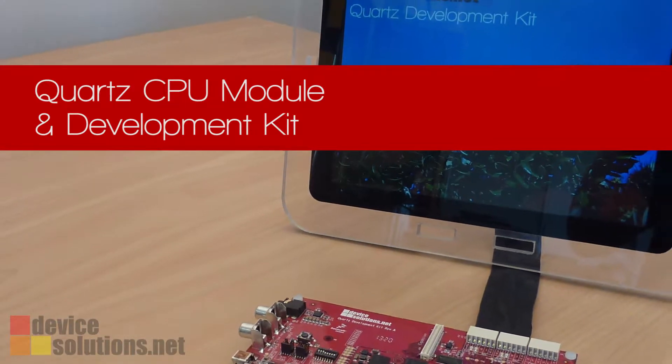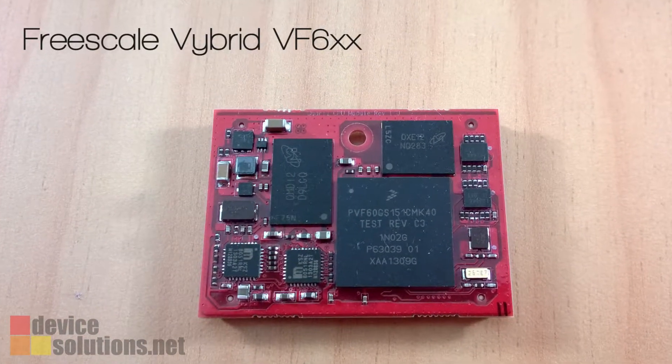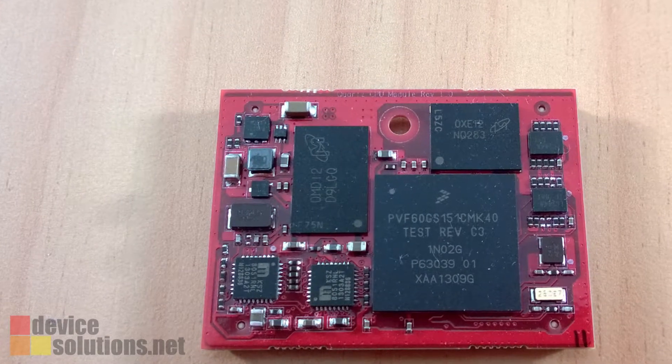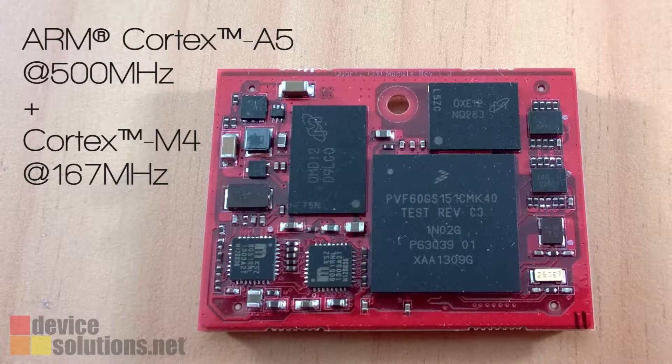Welcome to this first look at the Quartz CPU module and development kit. The Quartz module is based on the Vibrid processor from Freescale. Vibrid is powered by two ARM cores: a Cortex-A5 running at 500 MHz and a Cortex-M4 running at 167 MHz.